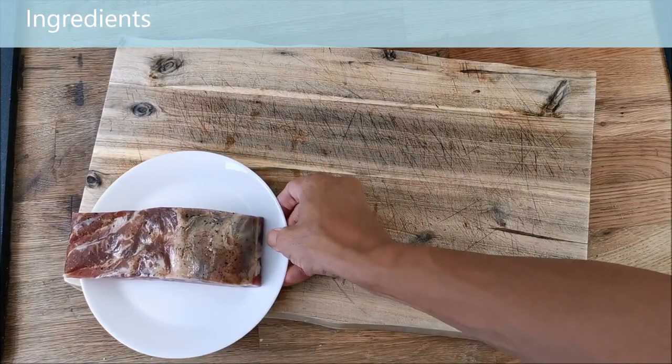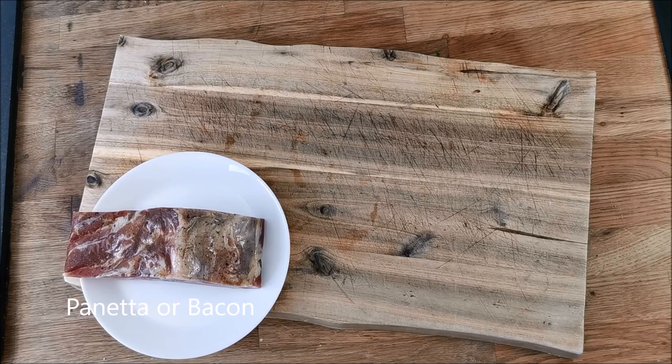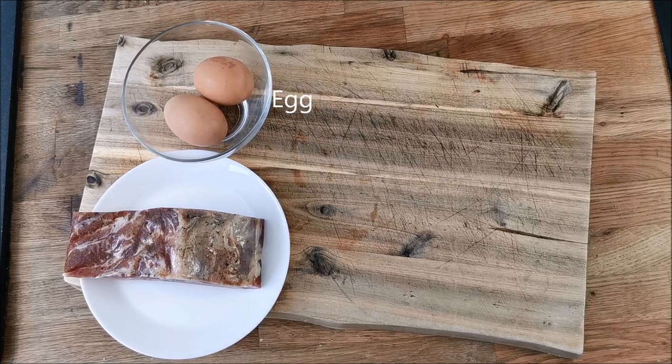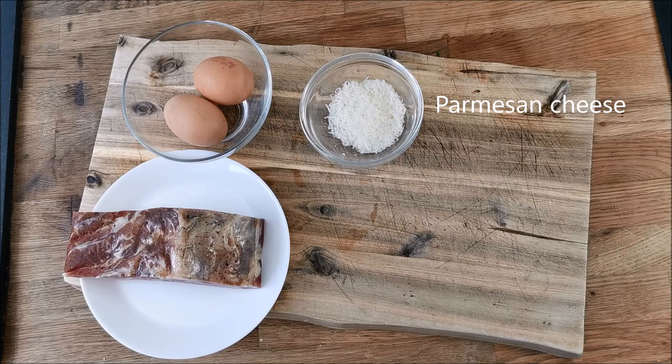Normally I make this dish with bacon but today I have some lovely pancetta from Italy so I'm going to use that. If you are not using pancetta then go for smoked streaky bacon as that has more flavour. Use two or three eggs for two people. I'm using parmesan cheese but any hard cheese will do.